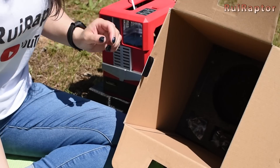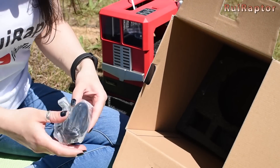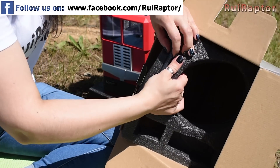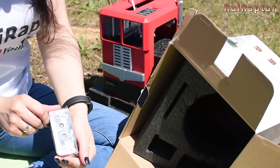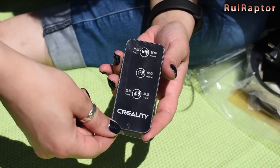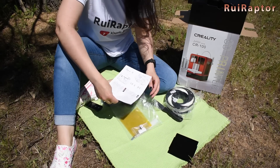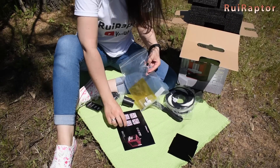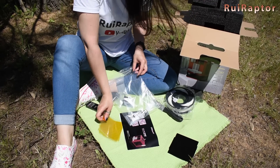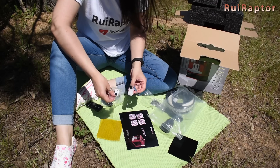Also included is white PLA filament, the spool holder, the power cord, and a small remote. The remote has the same 3 buttons that the printer has. Inside the bag is the user guide, a couple of print tapes, a tool, a needle, a memory card, and a reader.